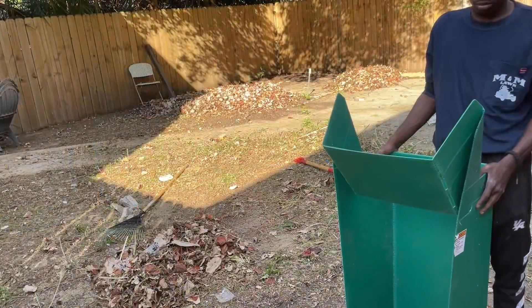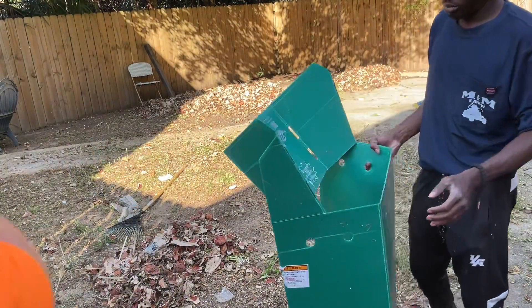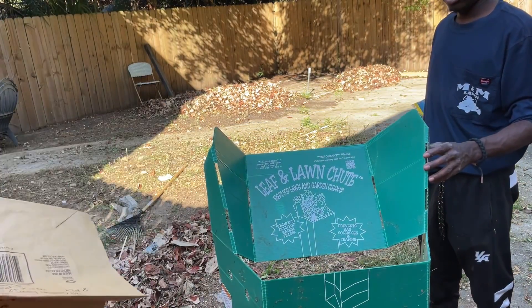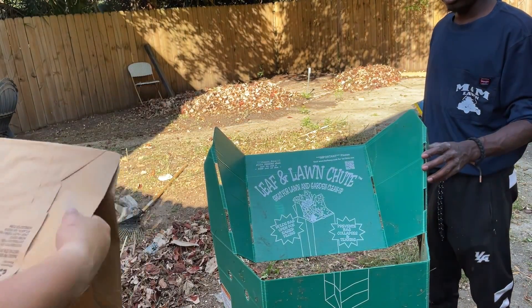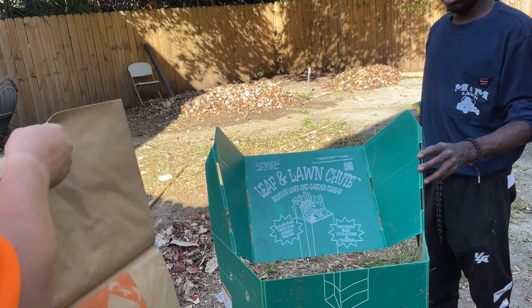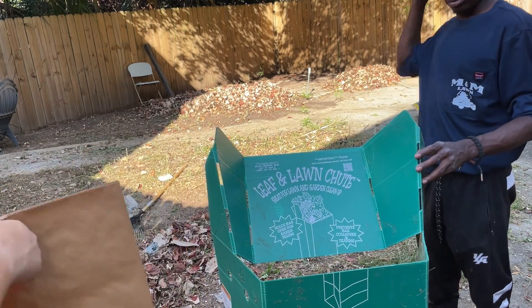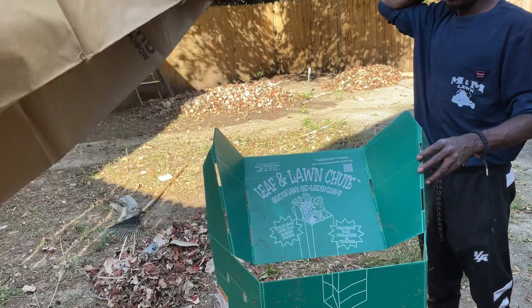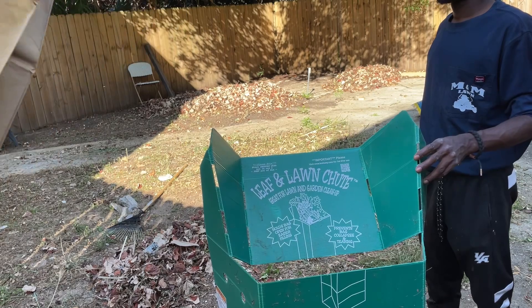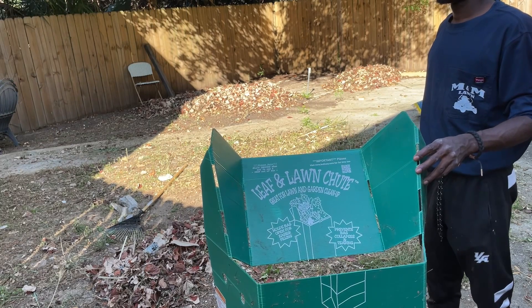I saw this while we were getting these lawn bags and I was like, why don't we get it? It's a leaf and lawn shoot — look at how much easier it makes it. You literally just dump it in there, it don't matter. That is insane. It is amazing, I think. It makes the job a lot easier. Getting the bags together is probably the hardest part.